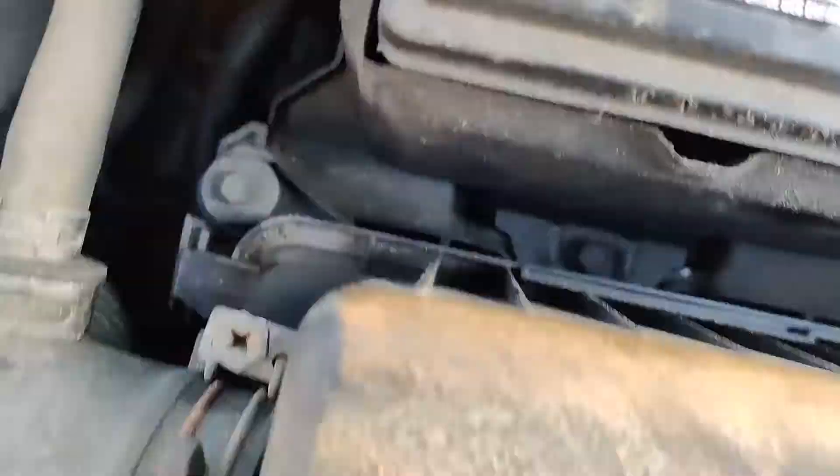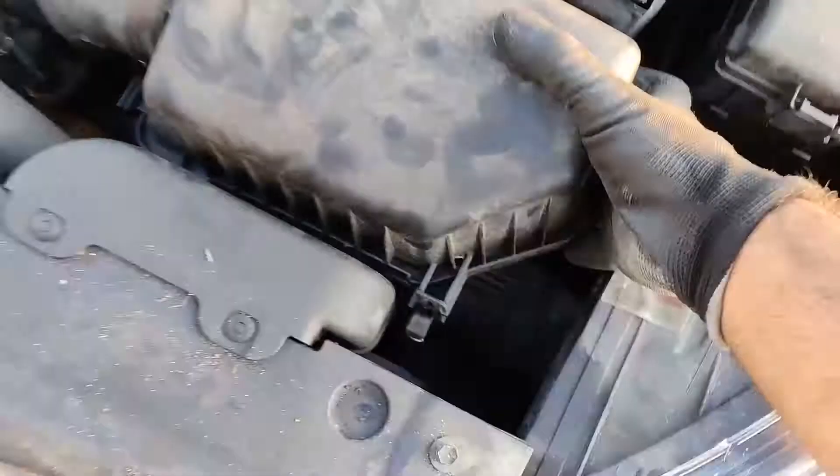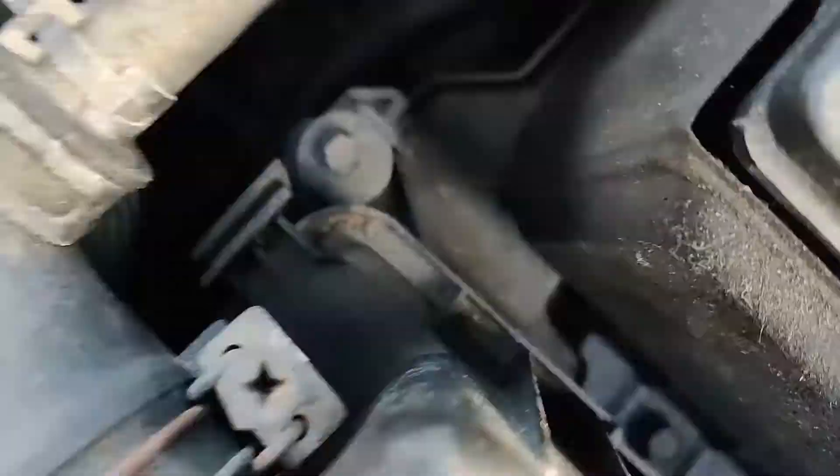In this video, I'm going to show you how to replace the engine air filter on your 2012-2017 Hyundai Accent. It's a very easy process, only takes about 3-4 minutes. So let's go ahead and get started.